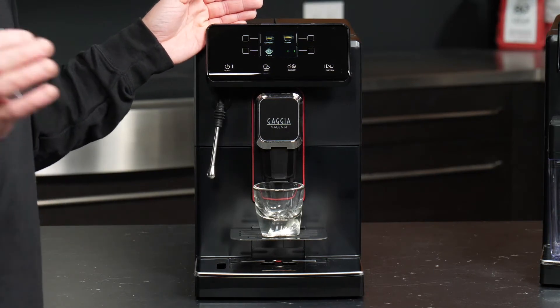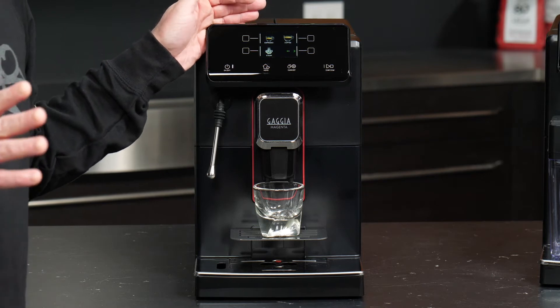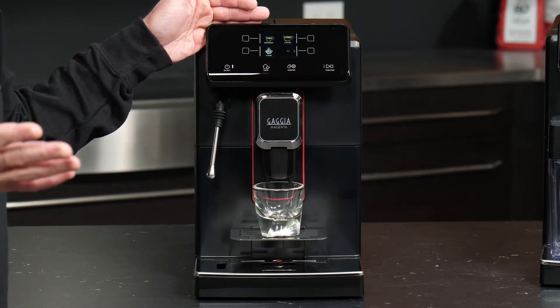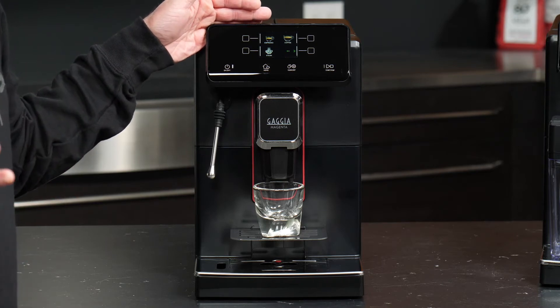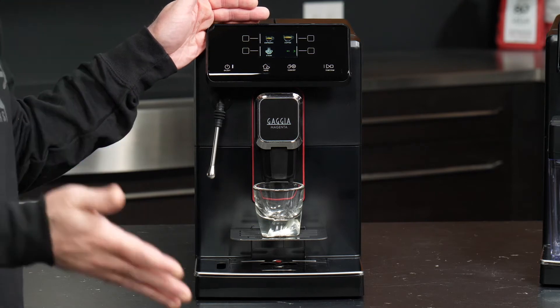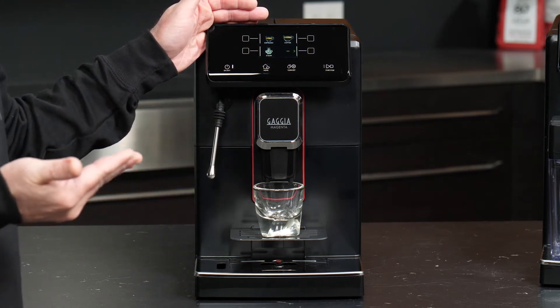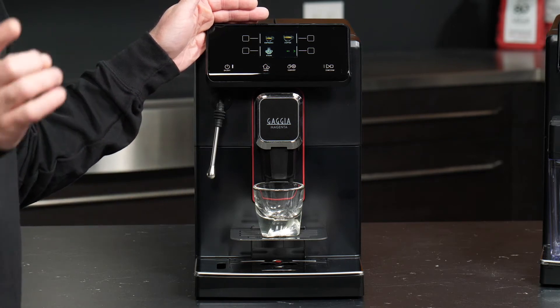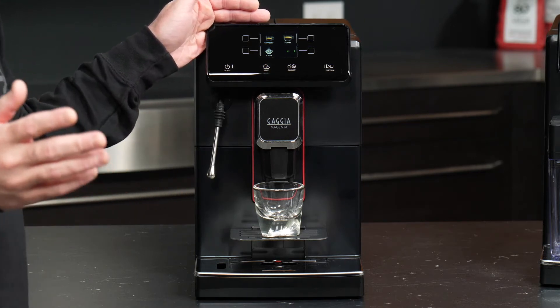I'm assuming this is going to be the first time you're using your machine, and I need to do my due diligence to let you know that the first couple of shots you brew are not going to be terrific. What needs to happen is the grinder needs to get used to your coffee, and you need to get the brew group properly filled with your correct dose before you can really start extracting crema-rich espresso.